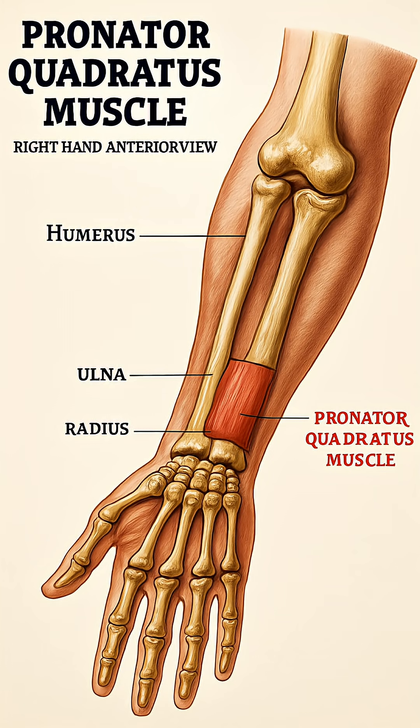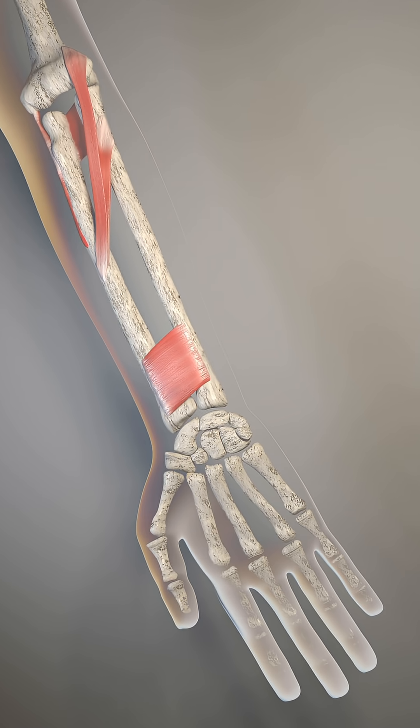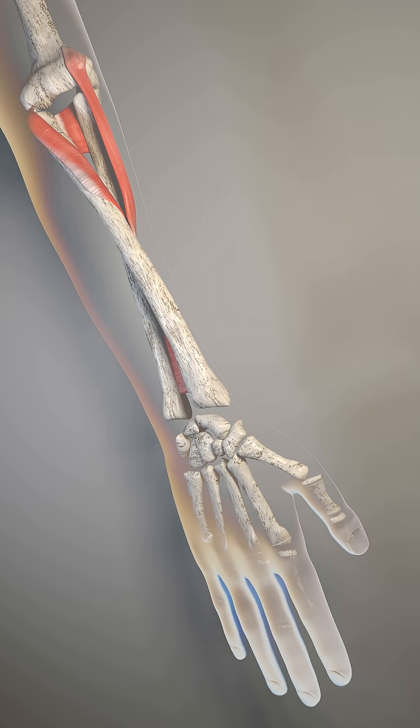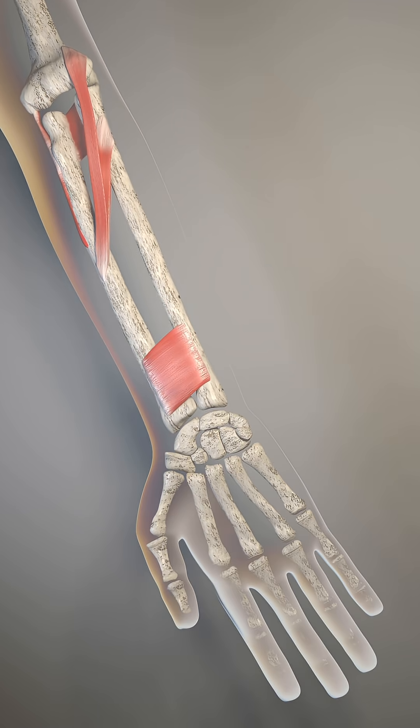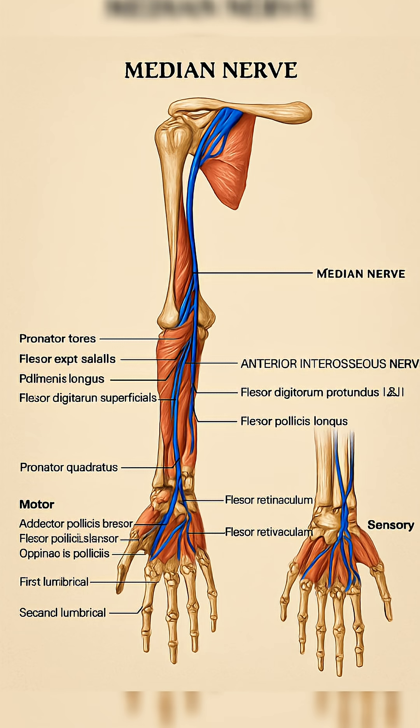The muscle of the day is the pronator quadratus. The pronator quadratus is a square-shaped muscle in the forearm that originates on the distal ulna and inserts on the distal radius. It is innervated by the anterior interosseous nerve, a branch of the median nerve, and its primary action is pronating the forearm, turning the palm downward.